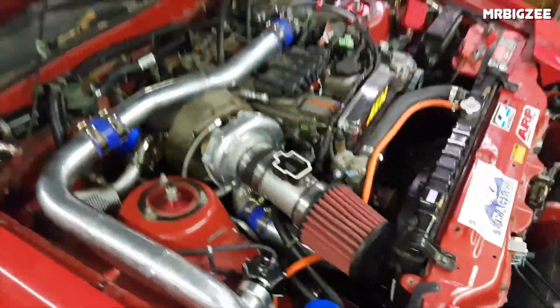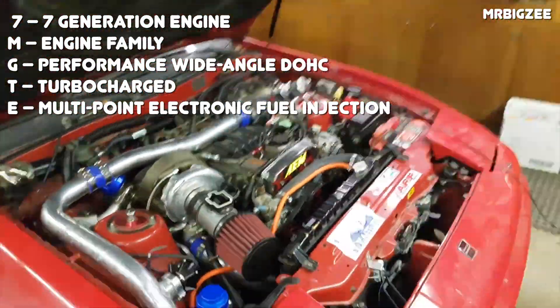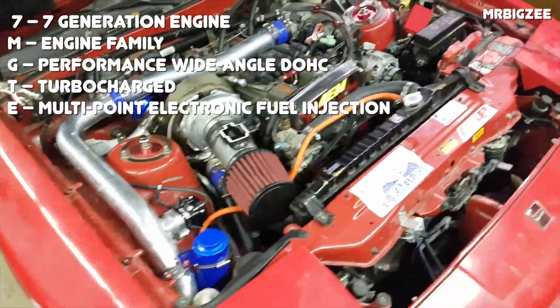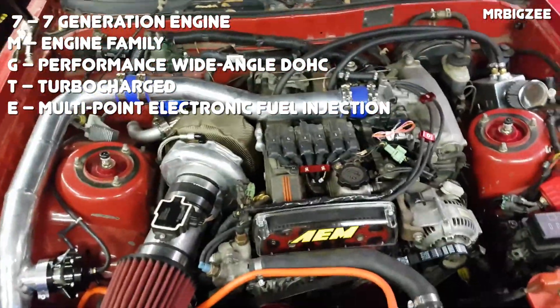The breakdown of the engine code is as follows: 7 for the 7th generation engine, M for the engine family, G for performance wide angle dual overhead cam, T for turbocharged, and E for multipoint electronic fuel injection.